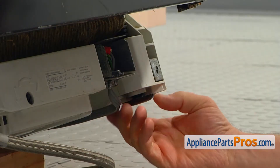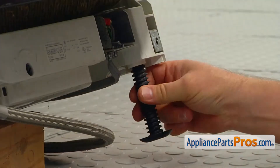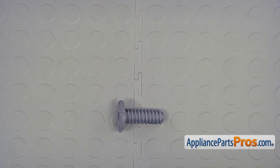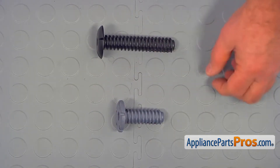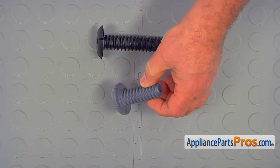To remove the old leveling leg, simply unscrew it turning counterclockwise. If the leg is jammed, use large pliers. This is the old leveling leg next to the new one. If you don't have this part, you can get it from AppliancePartsPros.com.